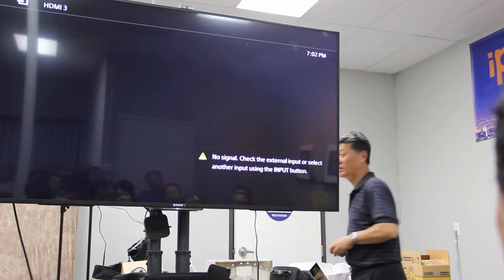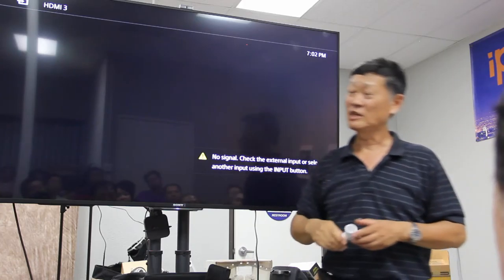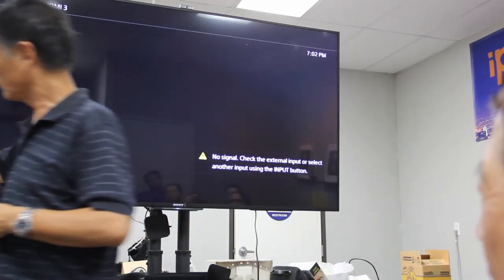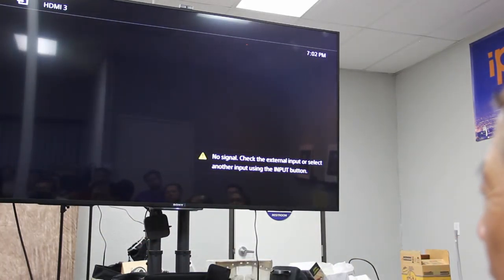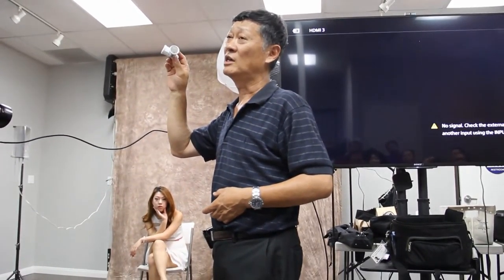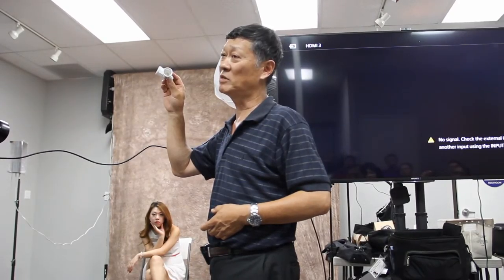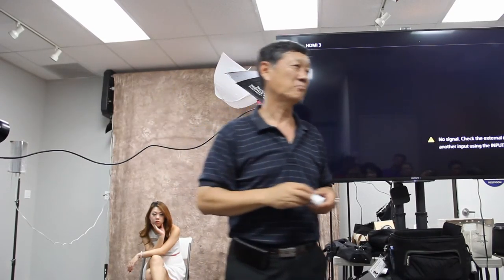另外一样东西可以给大家推荐：Home Depot卖的两块三毛钱的分头转接器。你装了一个灯头之后，把这个转上去就变成两个灯了，可以放两个灯泡。这些灯泡大大小小都可以混合用，85瓦、40瓦、50瓦、120瓦混在一起用也没有问题。